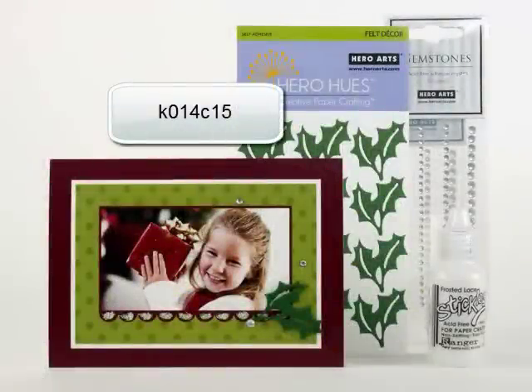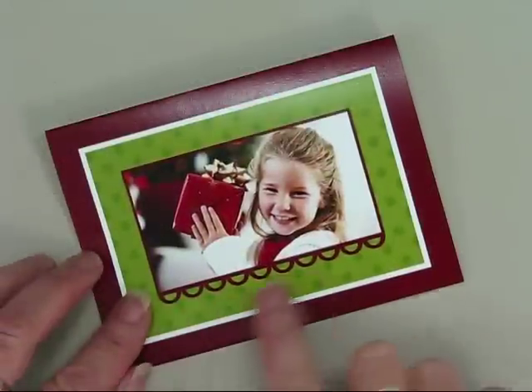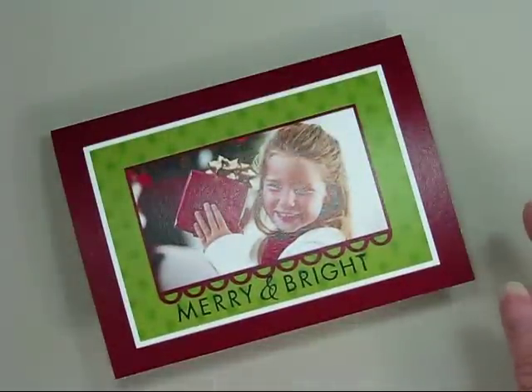In this segment, I'll show you how to use Hero Arts felt accents to add dimension to your cards. Depending on the card you chose to order from CardStore.com, you either have a printed message or you can hand stamp your own message. For this example, I'll use a card I've already hand stamped.